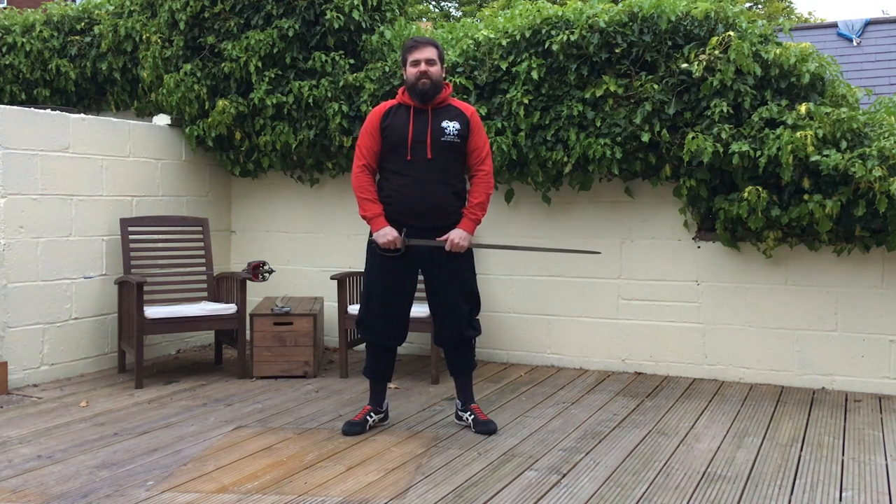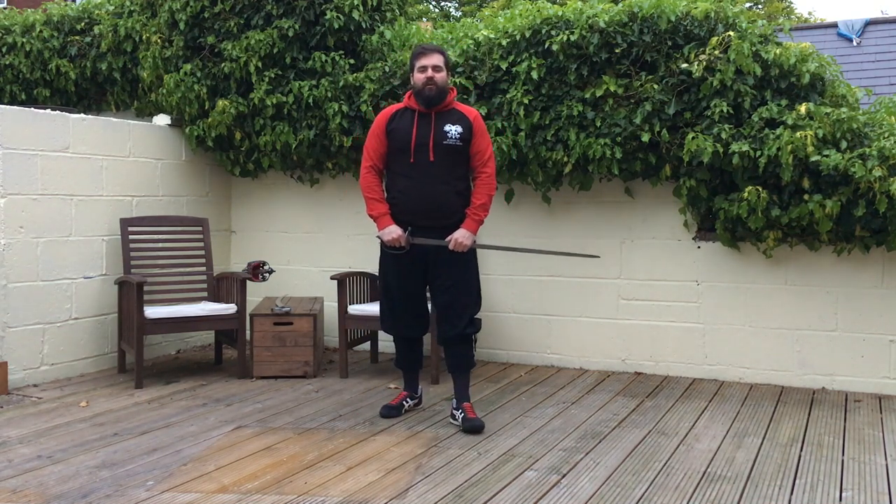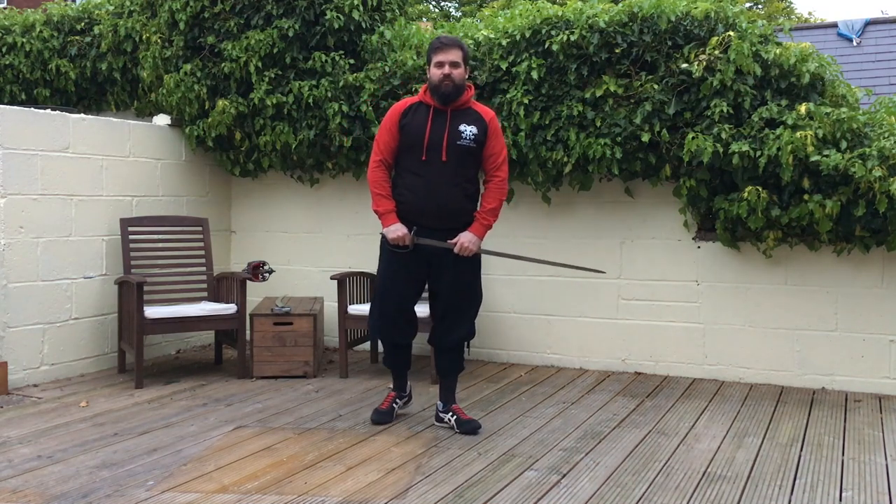Hi and welcome back to the Academy of Historical Fencing. I'm Nick Thomas, bringing you HEMA at home. Today we're going to be looking at your thrusts according to British military swordsmanship, and specifically in Roweth.